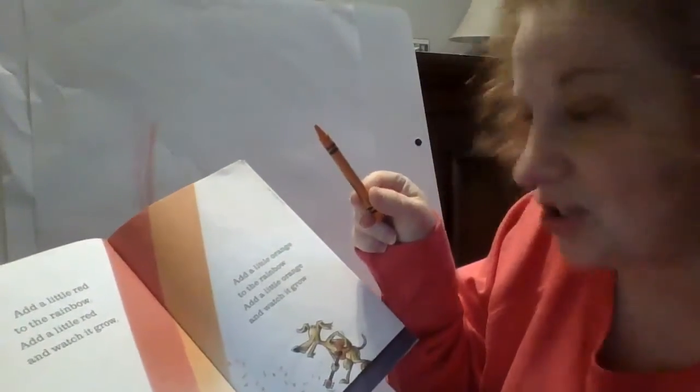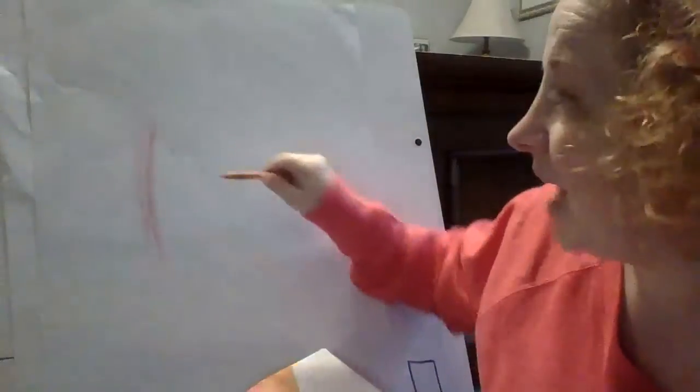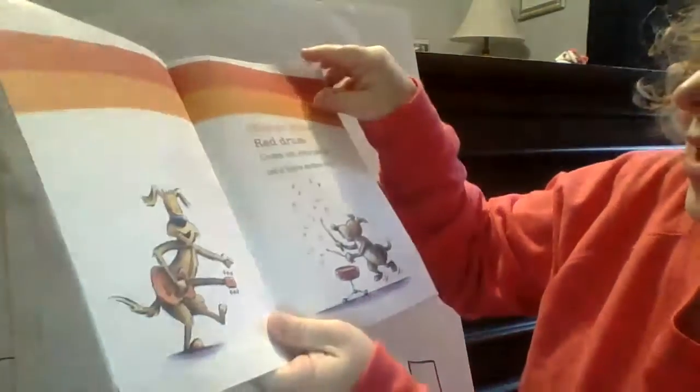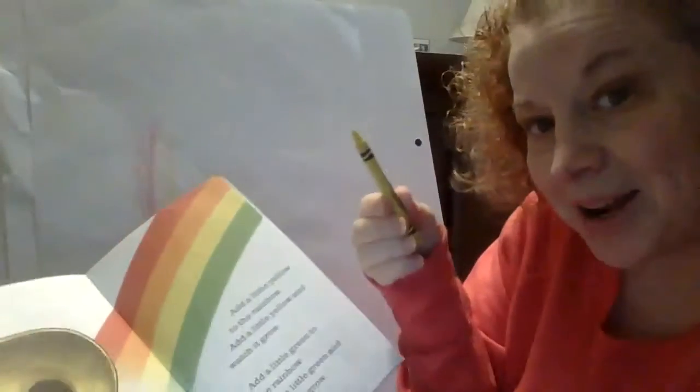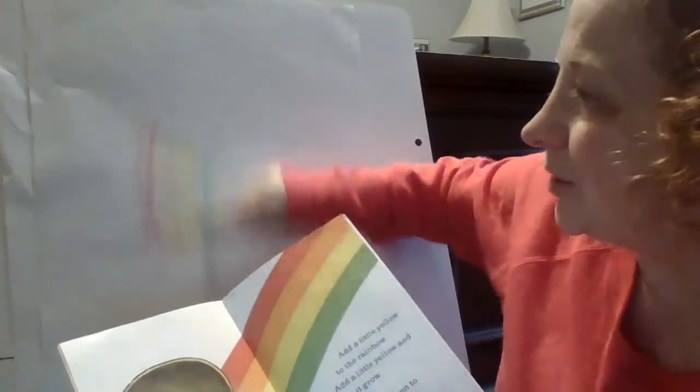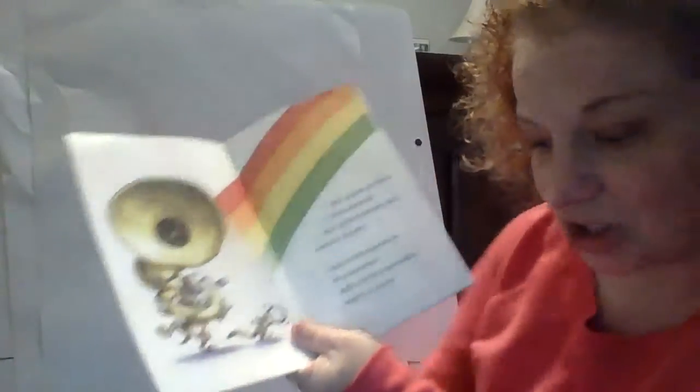Add a little red to that rainbow and watch it grow. Add a little orange to the rainbow. Add a little orange and watch it grow. Orange guitar. Red drum. Come on everybody, let's have some fun. Add a little yellow to the rainbow. Add a little yellow and watch it grow. Add a little green to the rainbow. Add a little green and watch it grow.